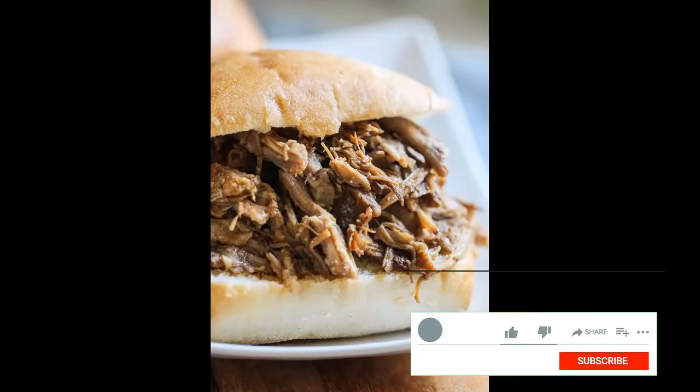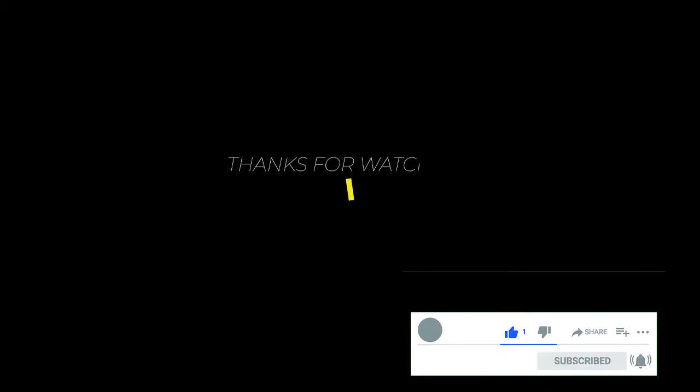Now you can serve this on buns or even on top of salad. However you like to serve it, it's going to be delicious.